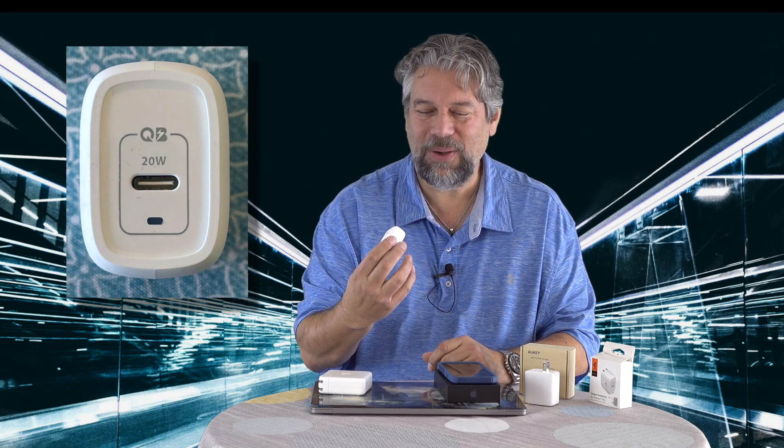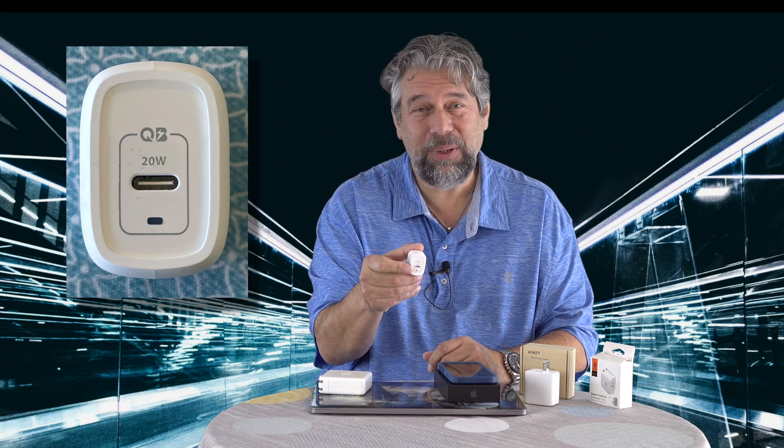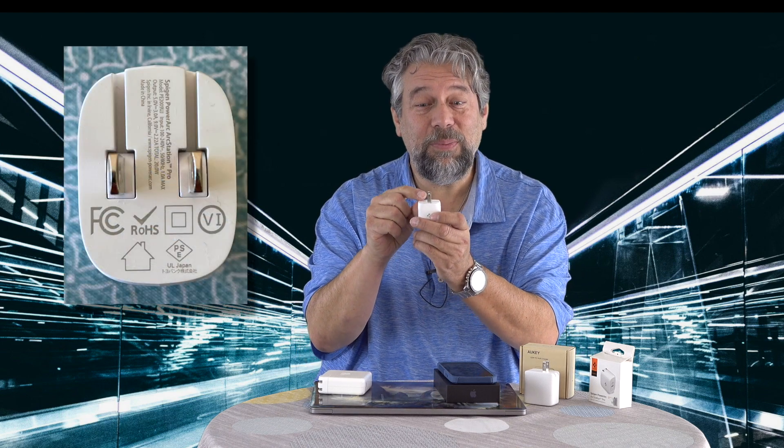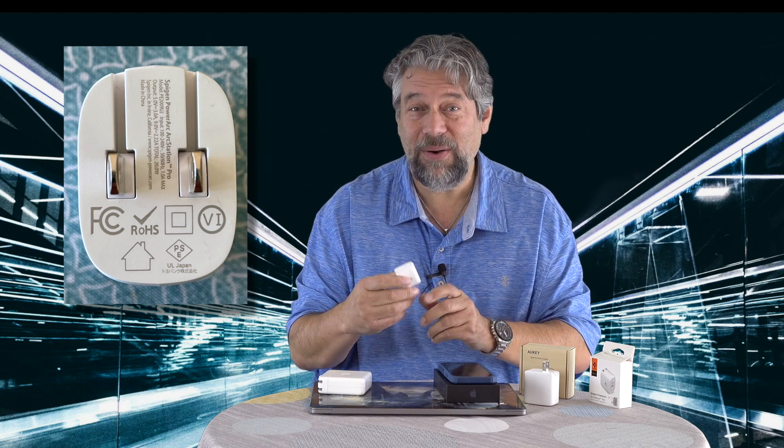Let me give you a couple of close-up shots. On the bottom end, there's a tiny LED that lights up blue to show when it's active and delivering power. On the other side, as with all modern devices, the prongs flip in and out — very handy. I'll tell you the price when we get to the end of this review, so stick with me.